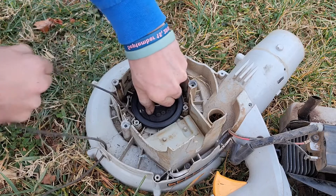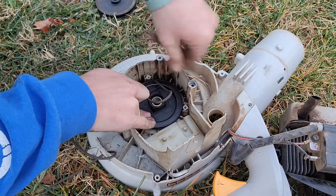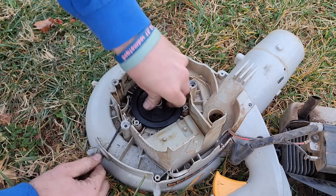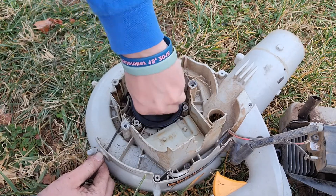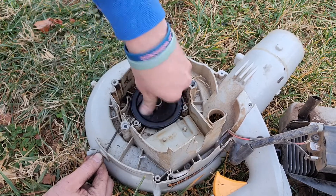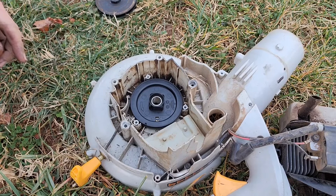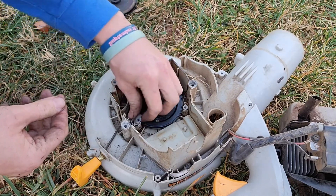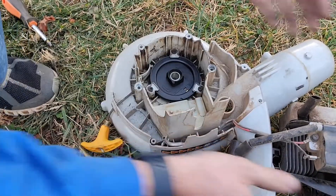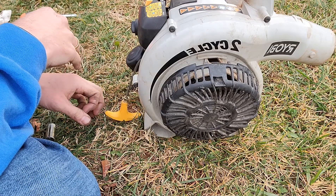Now put some tension on here — make sure you're pressing down as you wind it. It wasn't in the notch before, but that's why they give extra slack. Once it's wound enough, take it out of that notch and make sure you're letting the rope feed in properly while still giving it some pressure. Then put these pieces back on. Now we just have to reassemble the machine. Thanks for watching, I hope you'll like and subscribe — see you next time!